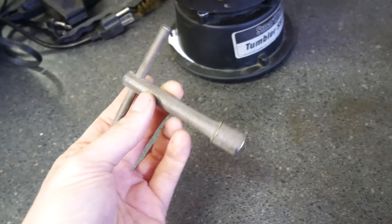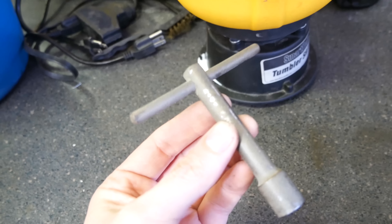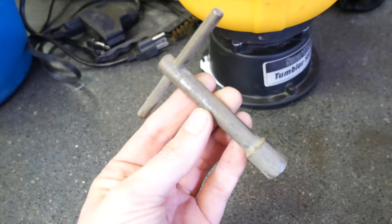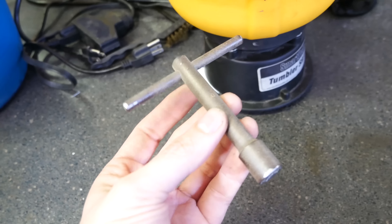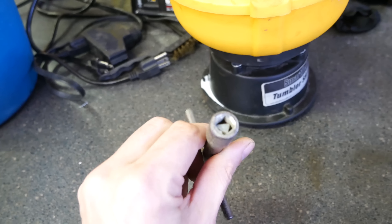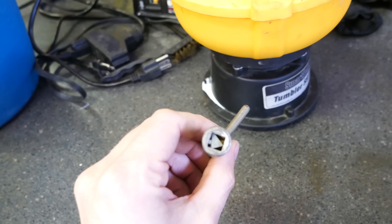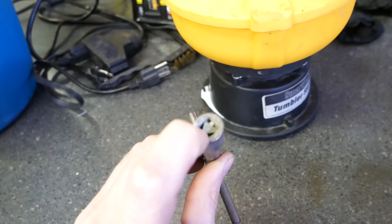Next up, the tumbler. This thing did diddly-squat. You can see it's not totally useless — where it did manage to burnish through the rust, it's actually nice and shiny — so this might be a good secondary process after the rust is removed. One problem with these tumblers: you can see crap gets stuck in little spots, so depending on the shape of your object that could be a problem, and it's definitely not going to be polishing inside either.